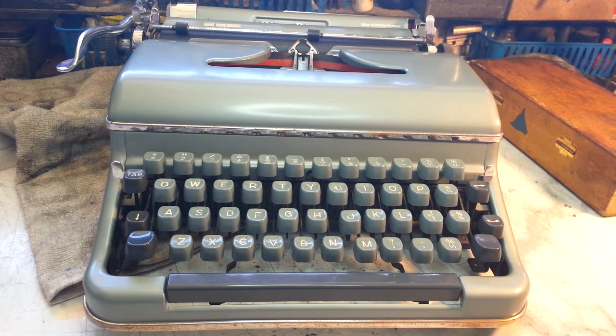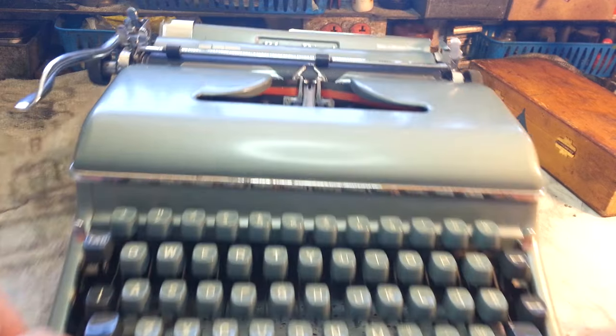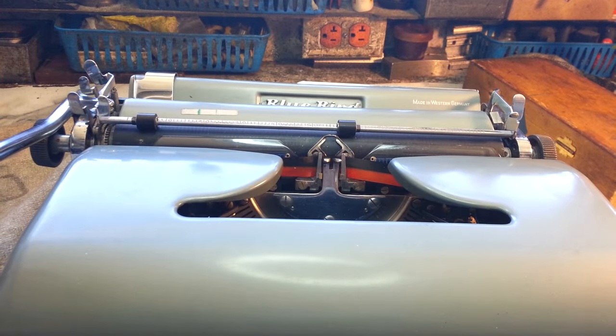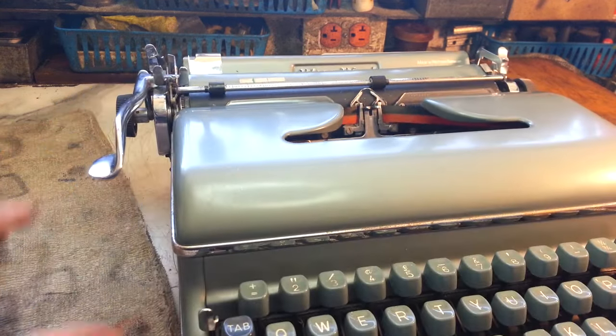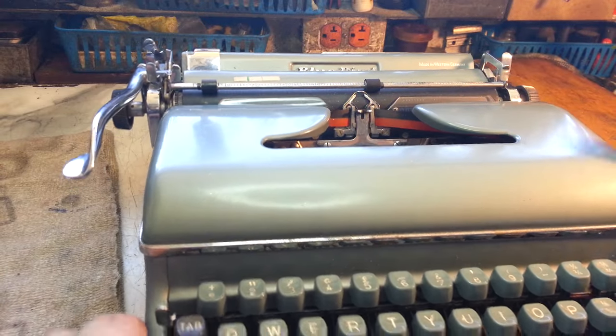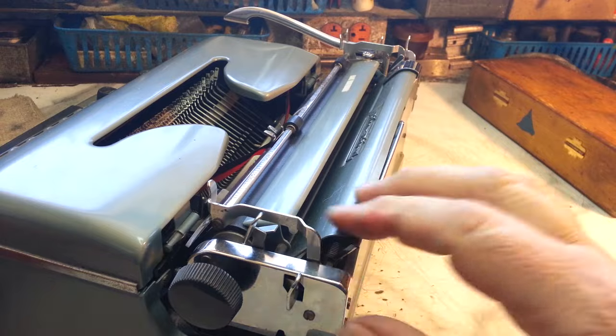Dwayne here, Phoenix Typewriter. Got a Bluebird from Germany here. It came from the UK so it had a lot of travel time. It was packed pretty well but it got damaged in shipping — not uncommon. One of the problems is the back panel is crushed in, so we've got no bell.